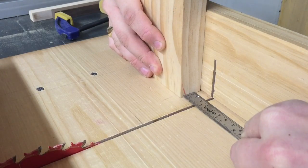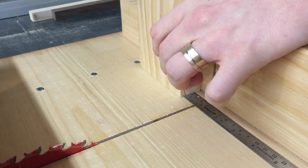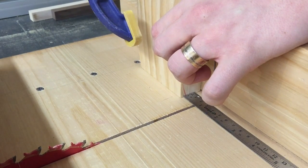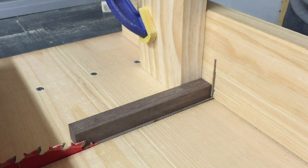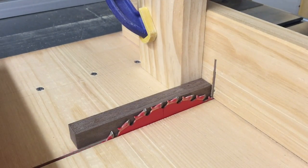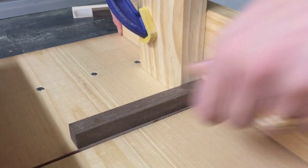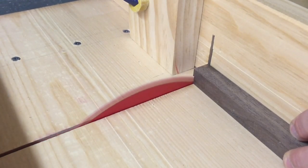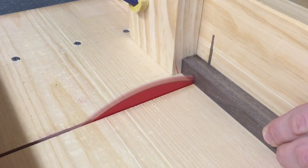That looks much nicer now. The next step was to take my crosscut sled and measure out the thickness of each of those walnut and maple pieces so that the dice could be perfect cubes. The stop block was put at the appropriate spot, one quick pass of the blade to make sure the end is square, and we're set to go and make a whole bunch of cubes.